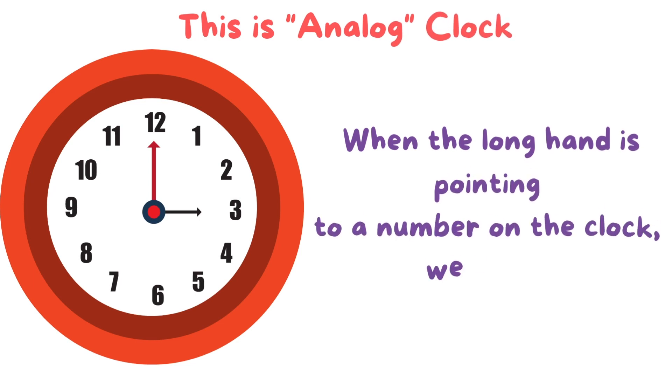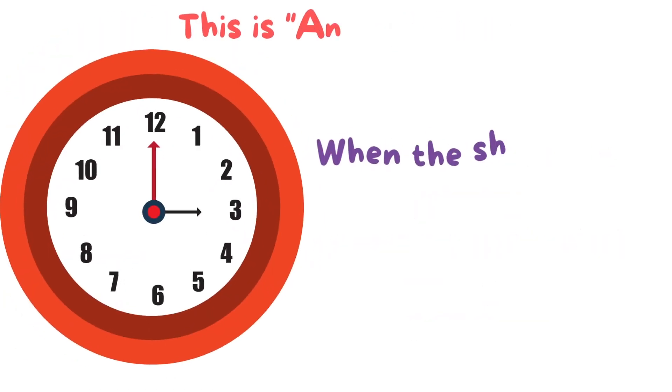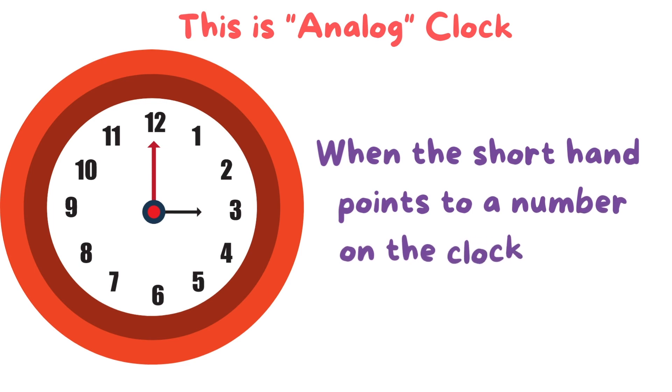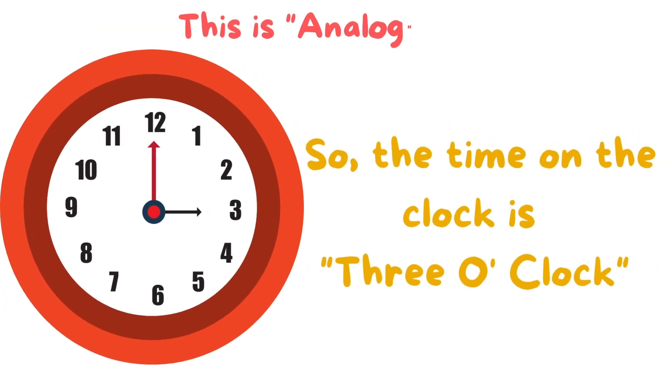When the long hand is pointing to a number on the clock, we say it o'clock. When the short hand points to a number on the clock, it tells us what hour we are in. So, the time on the clock is three o'clock.